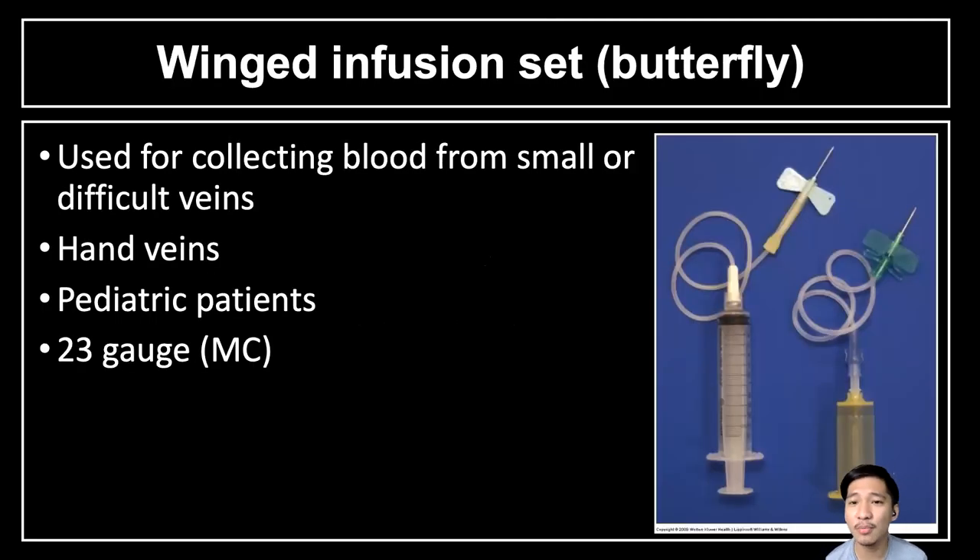Next is the wing infusion set, most commonly called the butterfly system. It is used for collecting blood samples from small or difficult veins, similar to the syringe type. It is commonly used for hand veins on the dorsal side, and for pediatric patients. The most common gauge used in the butterfly system is 23, since the larger the number, the smaller the needle. It is called the butterfly or wing infusion set because of its appearance. It can also be attached to a syringe or to the needle holder used in the ETS.